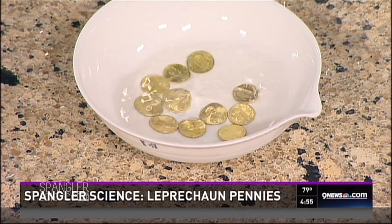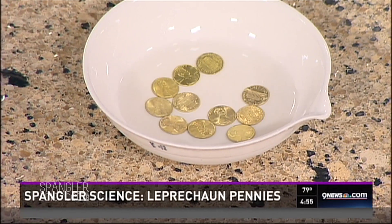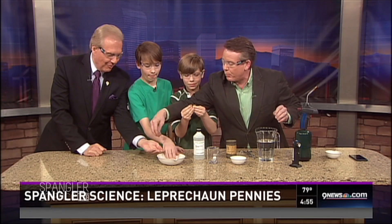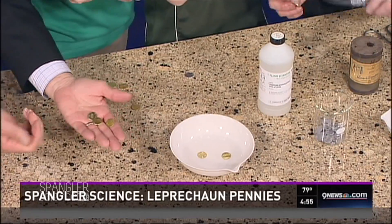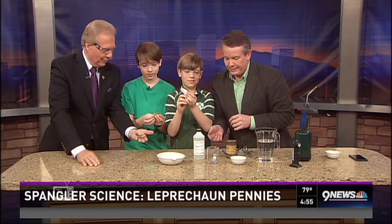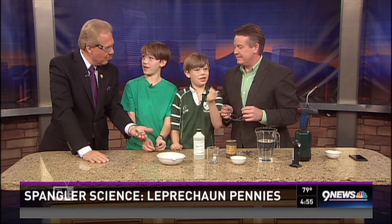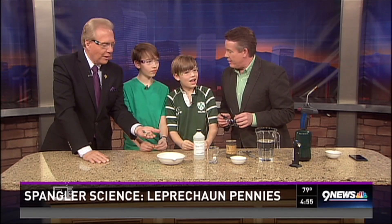It's all going to work out in counseling someday! Here's the big reveal — look at those! They are too cool. It's a brass penny, but it looks like gold. What a neat way to teach chemistry and celebrate St. Patrick's Day — maybe you'll catch a leprechaun! Happy St. Patrick's Day, young men. And don't mention the fire thing.